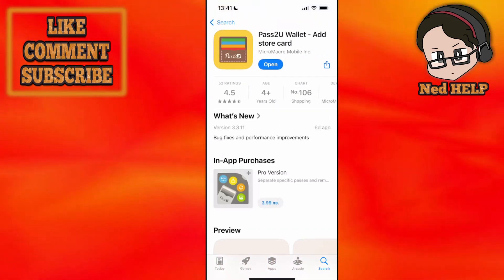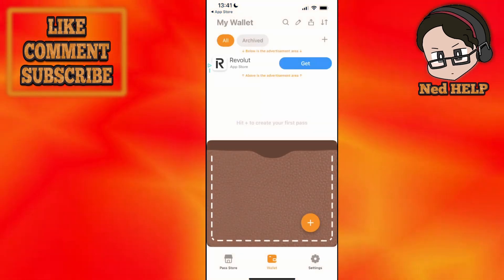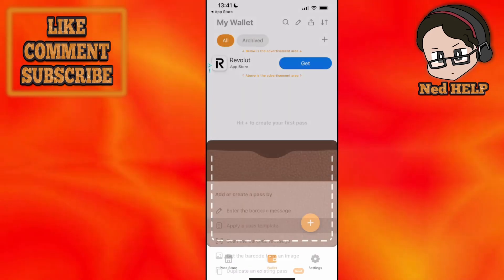Click on the app that looks like this, install it, and then open it up. Once you have the app open, click on the plus sign in the bottom right, and then choose 'Apply a pass template.'